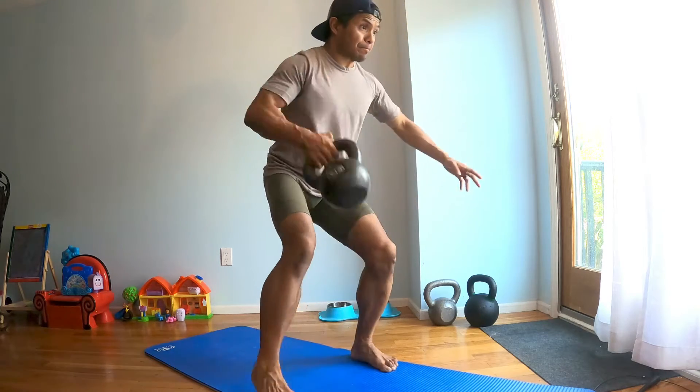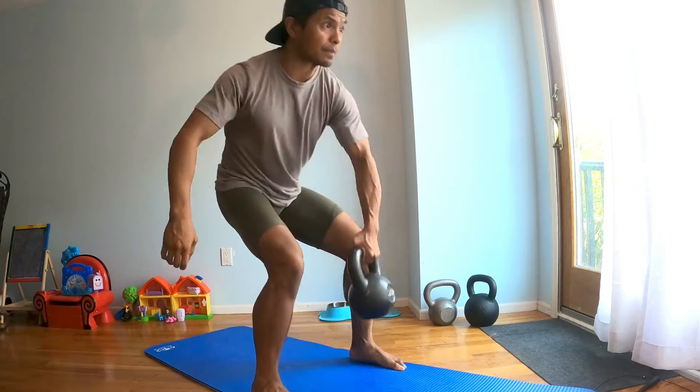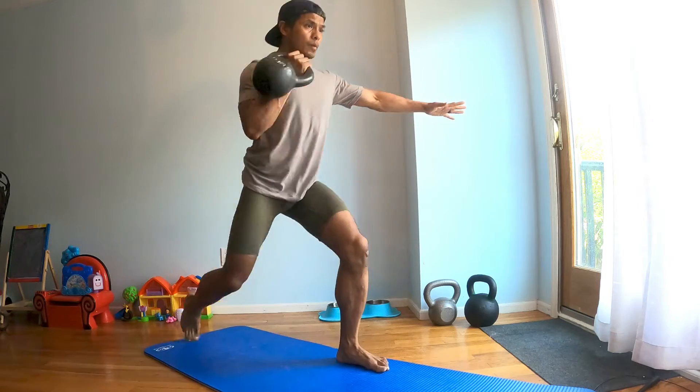This is a very quick complex movement. You're going to begin by taking that kettlebell, quick clean as you're going back for that back lunge. Don't hit your knee on the floor — keep it about an inch or two above.